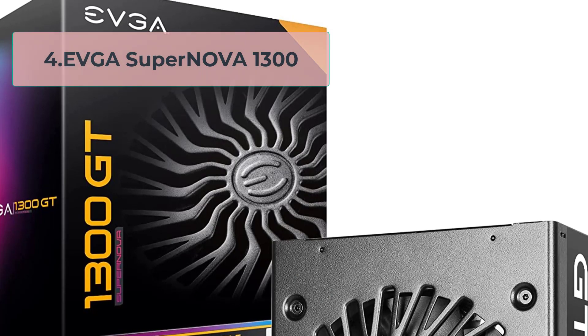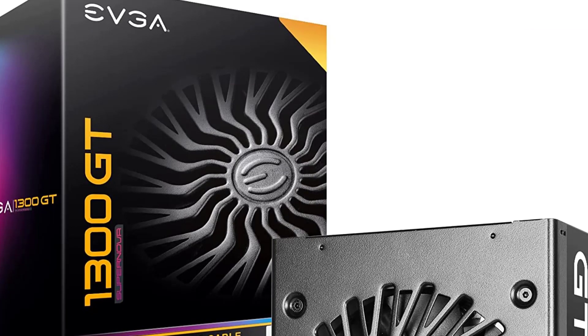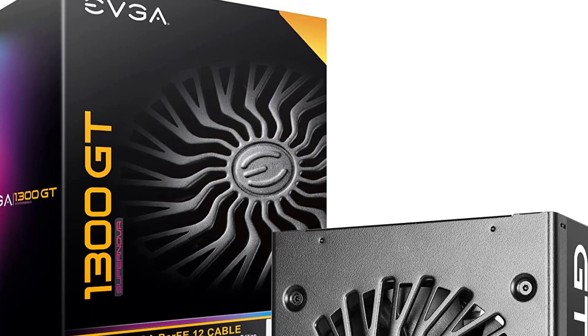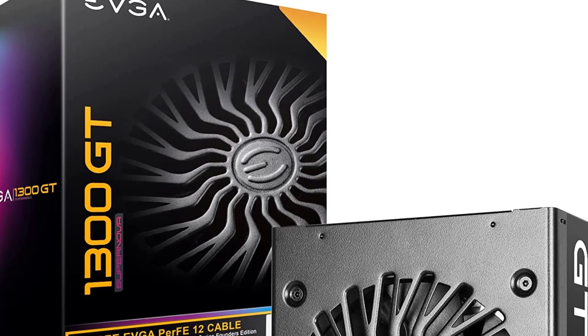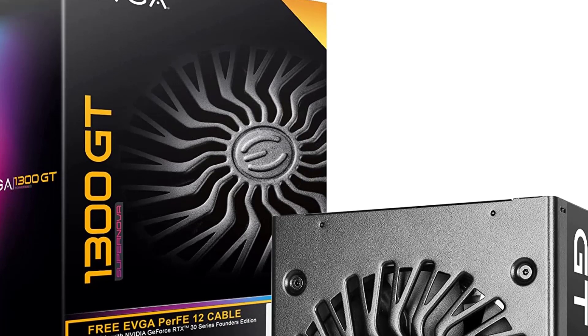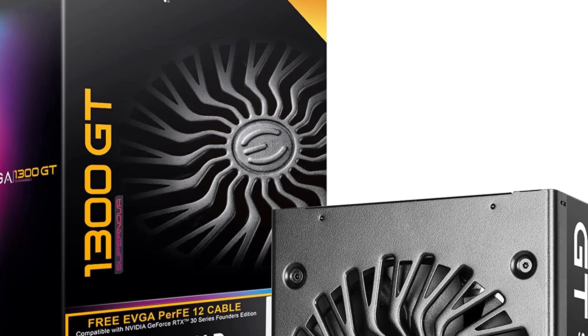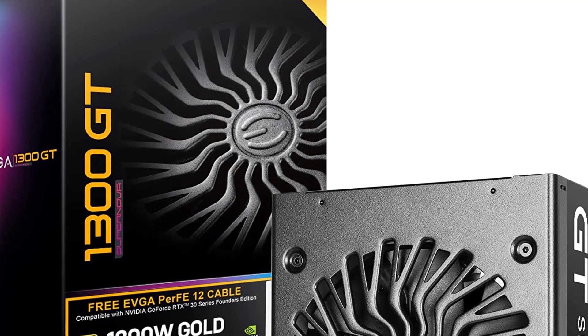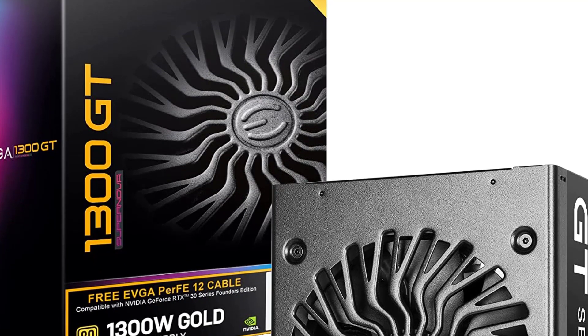At number 4, the EVGA Supernova 1300 is a high-end power supply unit designed for enthusiasts and gamers who demand the best performance and reliability from their systems. This PSU boasts an impressive 1300-watt capacity and 80-plus gold certification, which ensures high efficiency and low heat generation during operation.